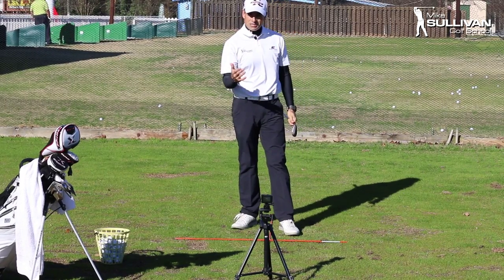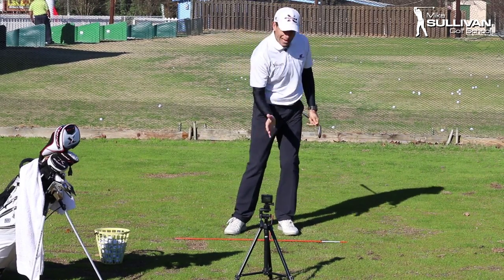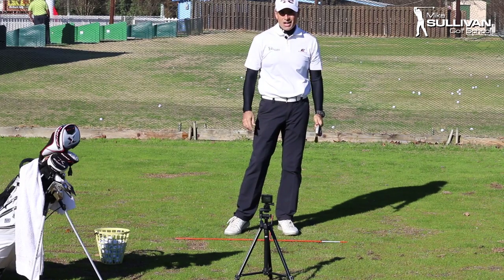For those pitch shots and distance wedges, cheat your weight onto your front side to help you make more solid contact.